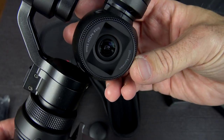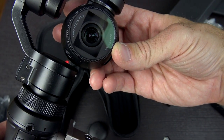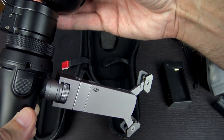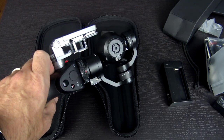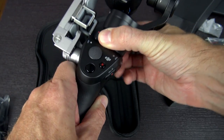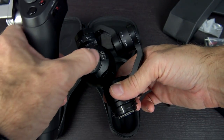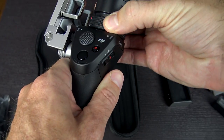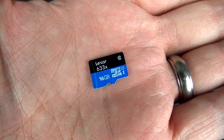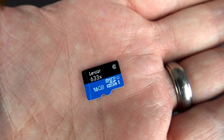There's the lens cap — peel that off and there's your lens. On the front it does say 20mm equivalent, F2.8, 94 degree field of view, 3.6mm. The whole camera unit twists and lifts out, so it is replaceable. There's a micro USB port and on the side I can see it does have a micro SD card in it already — a 16 gigabyte Lexar micro SD card, UHS-1, 633x speed.